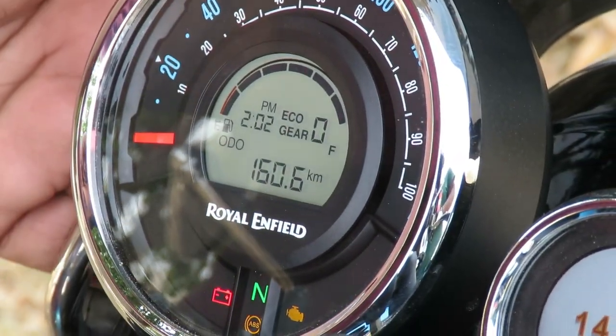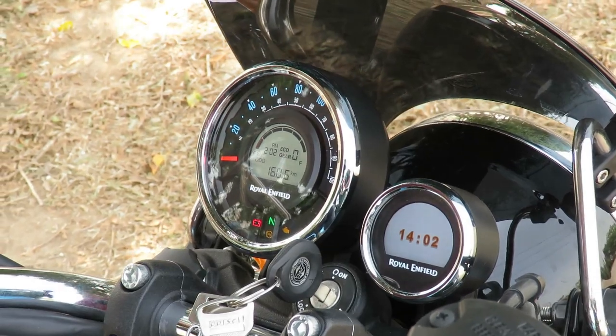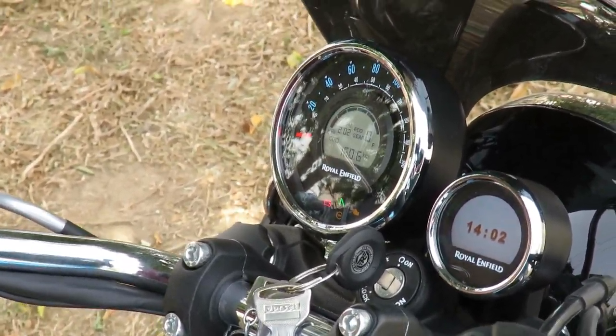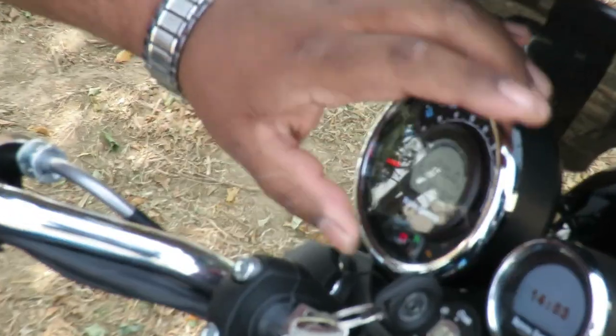Another question users ask is why the meter console is mounted so tightly. The reason is that on the 350 Thunderbird and 500 Thunderbird there was a well-known problem where the meter would keep falling, causing a big problem for users especially on rough roads. If the meter is falling you cannot complete your travel comfortably. Royal Enfield has addressed this by making the mount a little more flexible yet secure, so it can be cleaned and stays in place properly.